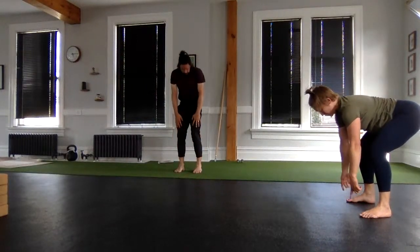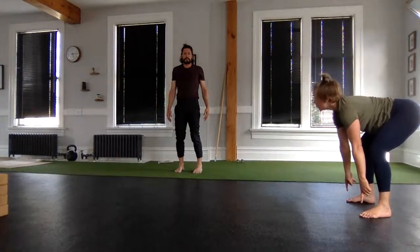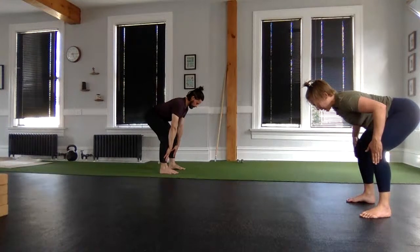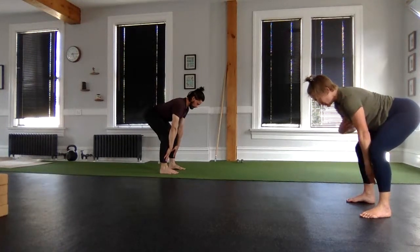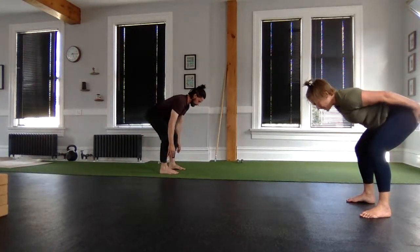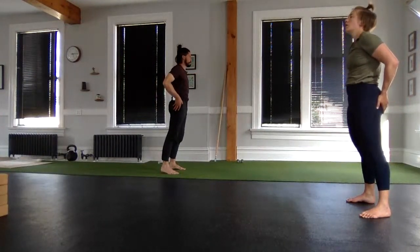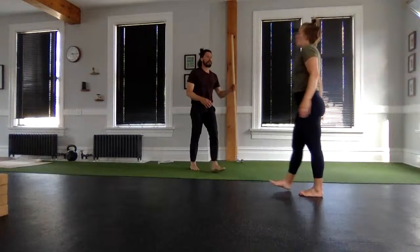Tuck your toes, lift your hips, start walking your hands back, bend your knees, push your hips back to get to that hinge position. Pause in the bottom of your hinge. Are your toes gripping the floor? Your arches up? Are your shins perpendicular to the floor? Spine nice and long. Load up hammy and cheeks, drive through the floor, squeeze tall.